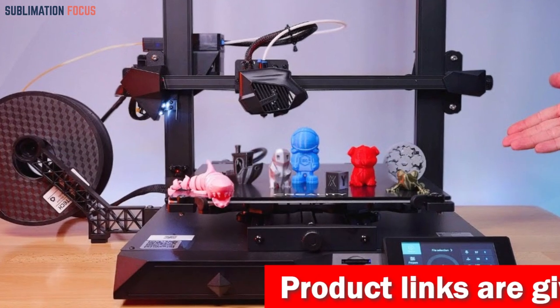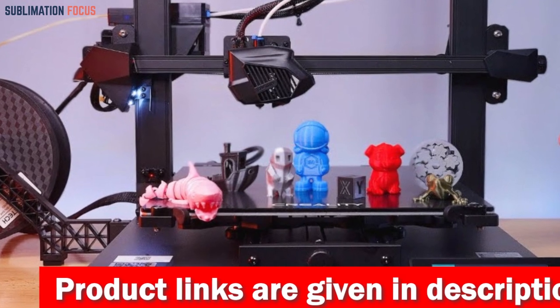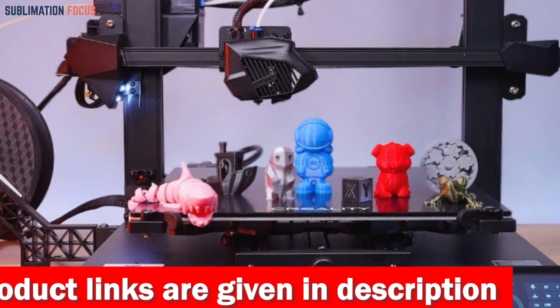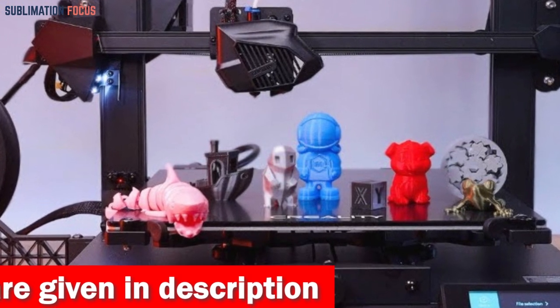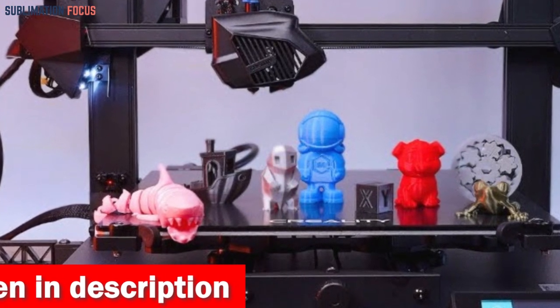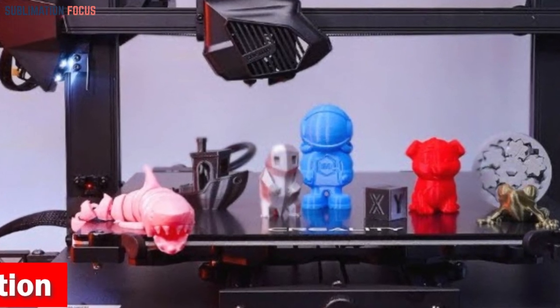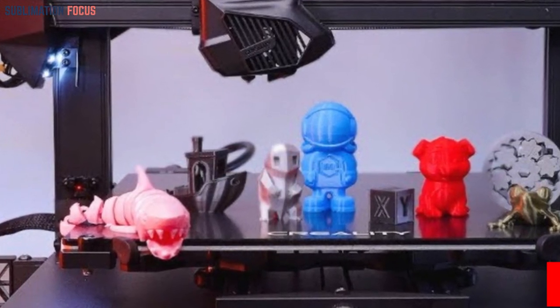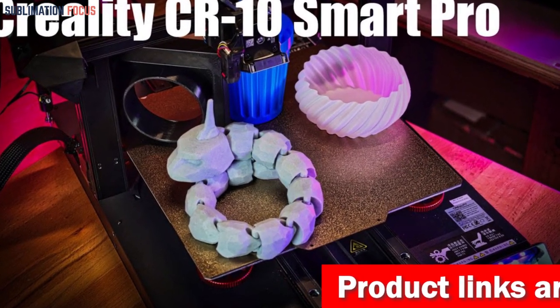The CR10 Smart Pro is equipped with a state-of-the-art HD camera and LED light, allowing you to monitor your prints in real time from anywhere. When it comes to performance, this printer truly shines — high quality brass nozzles handle temperatures up to 300 degrees Celsius, providing precise extrusion and outstanding printing accuracy. Its all-metal dual geared direct extruder means clogs have become a thing of the past.